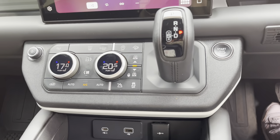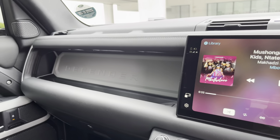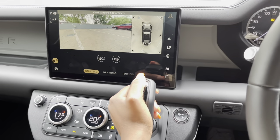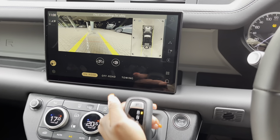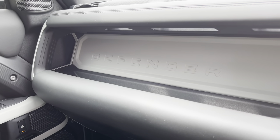You have an 11-inch infotainment screen — it might be small but it's functional and gets a lot of things done. It's significantly smaller than the one in the Range Rover, but it works. You have a very robust and rugged old-school gear lever, and so much connectivity space with two USB ports in the front — USB-C and the normal one — plus another on the passenger side.